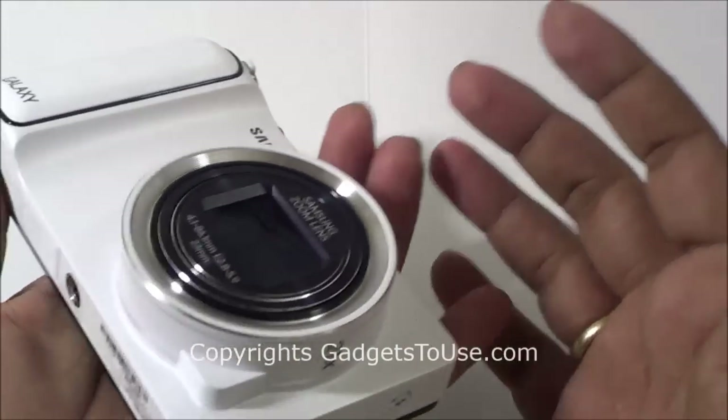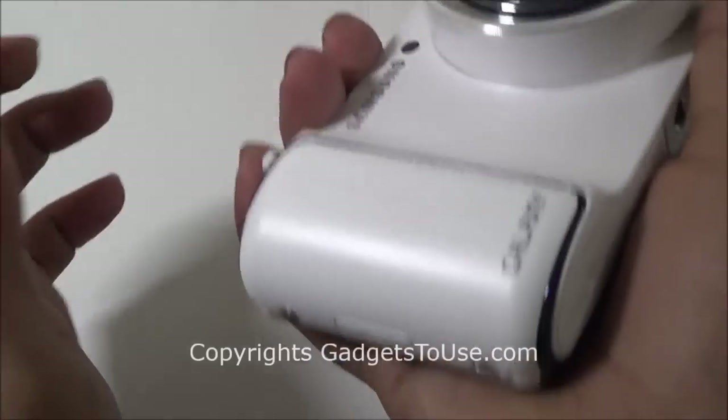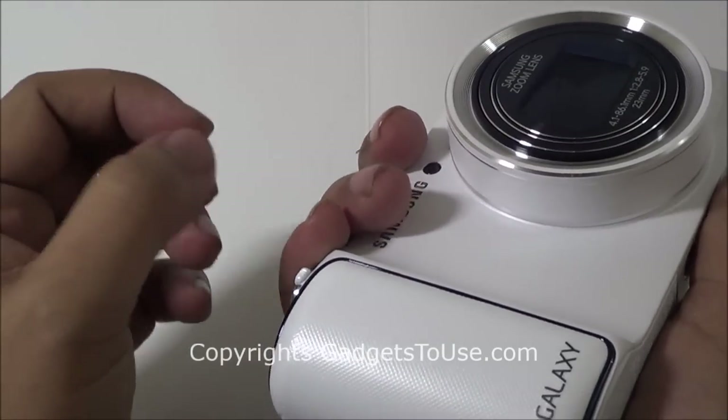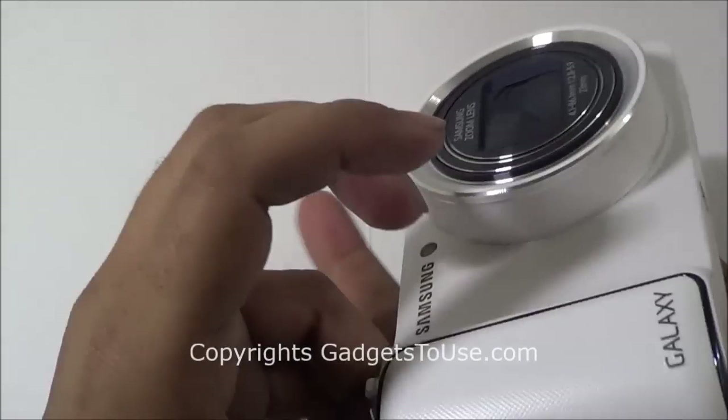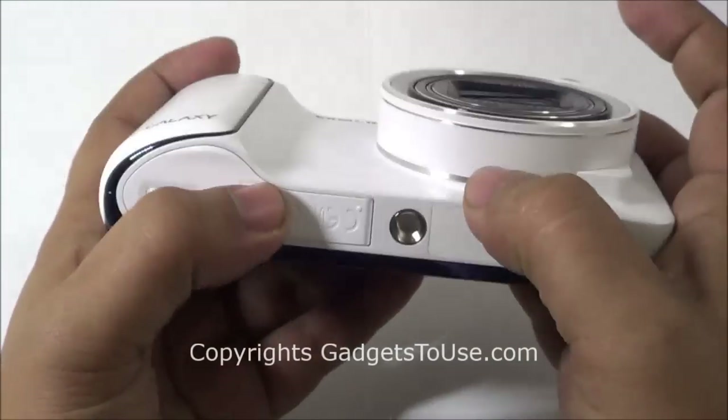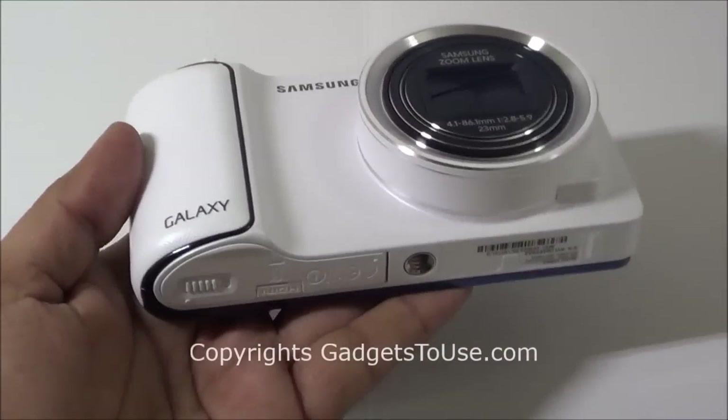The camera is designed in such a way that it fits in your hand pretty easily, although you might feel sometimes that it is a little bit heavy and a little bit large in terms of size when you hold it. It might be difficult for you to actually fit this camera inside your jeans pocket.